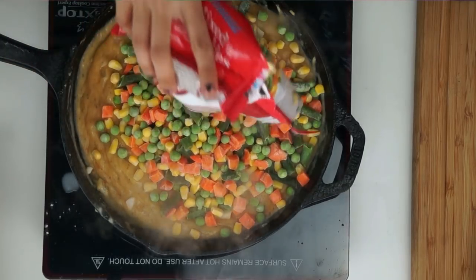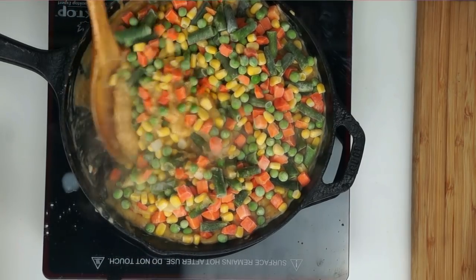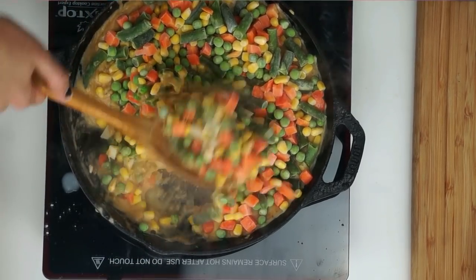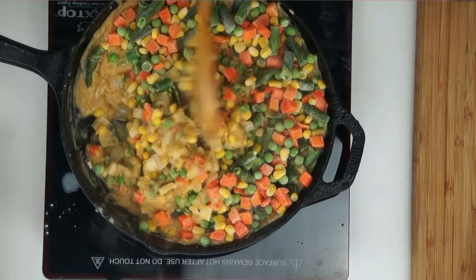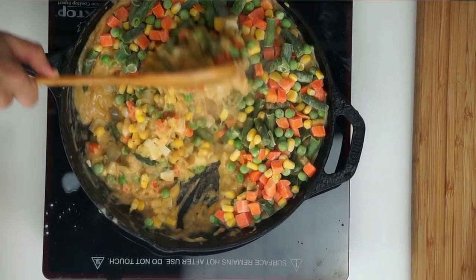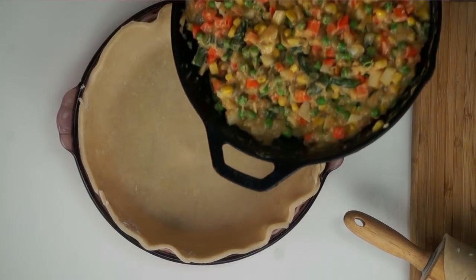I'm also going to be adding in one 16-ounce bag of frozen veggies — this is just green beans, carrots, peas, and corn. And I'm going to go ahead and mix it all up so that the sauce gets married all together.